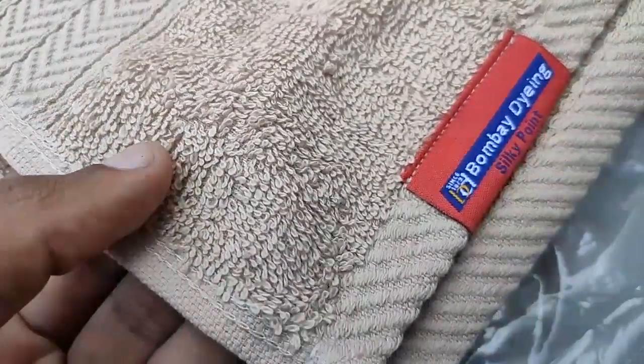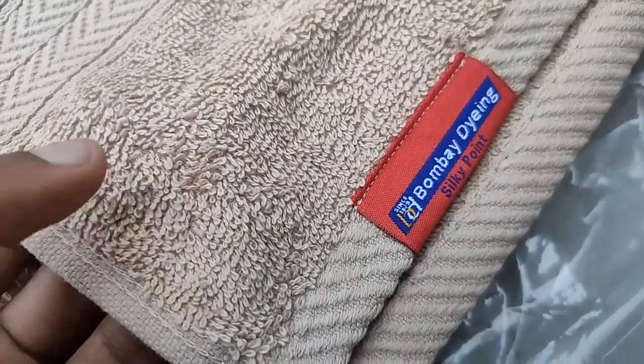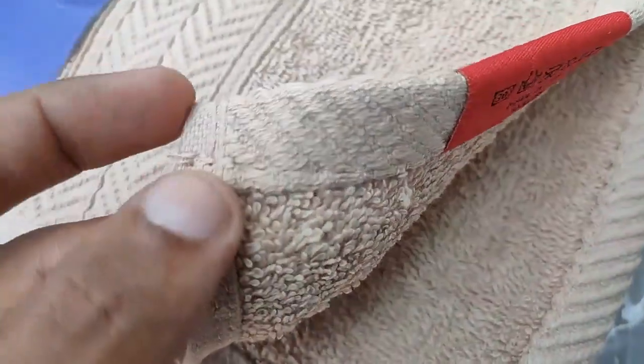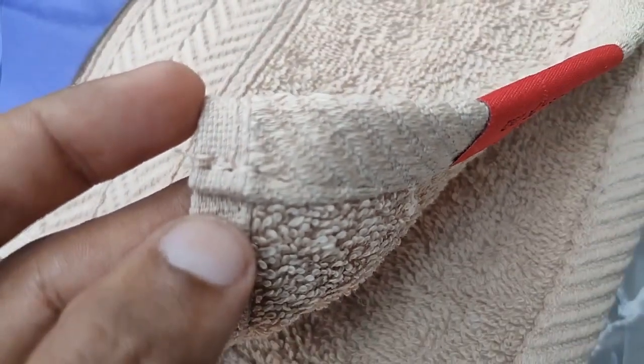The cloth quality was fine. I have not put it in water yet, so it was looking a bit hard, but once I put it into the water it was very soft. The cloth quality is really good. See the stitching quality — it's fine. Bombay Dyeing is really best in cloth and stitching.